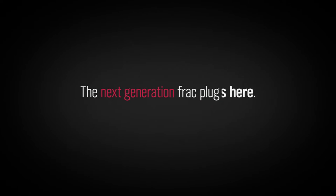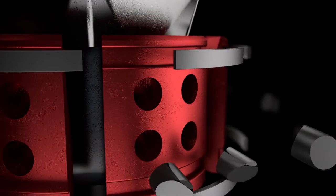The next generation frac plug is here. The Tru-Frac composite frac plug helps to stimulate wells faster and with fewer complications.